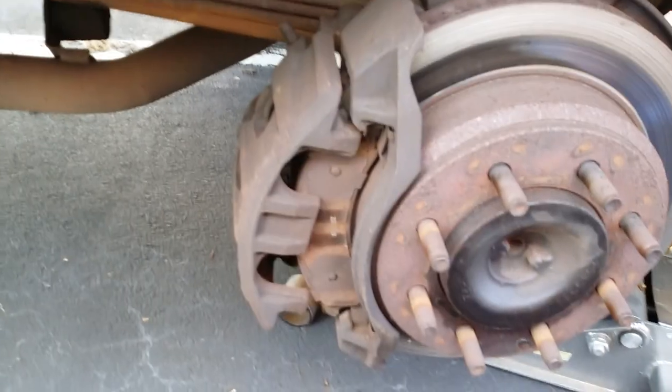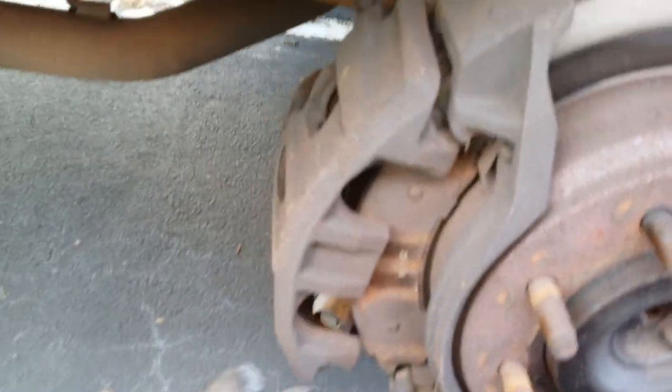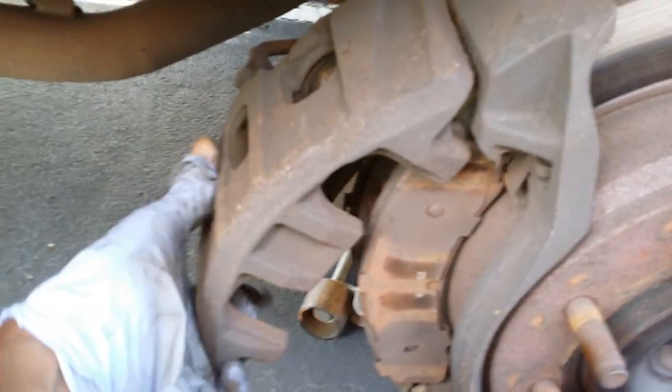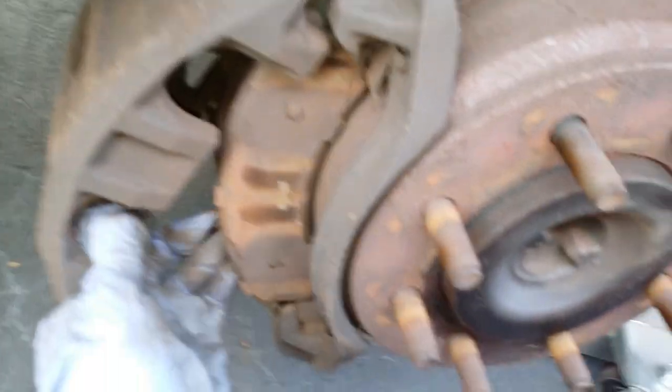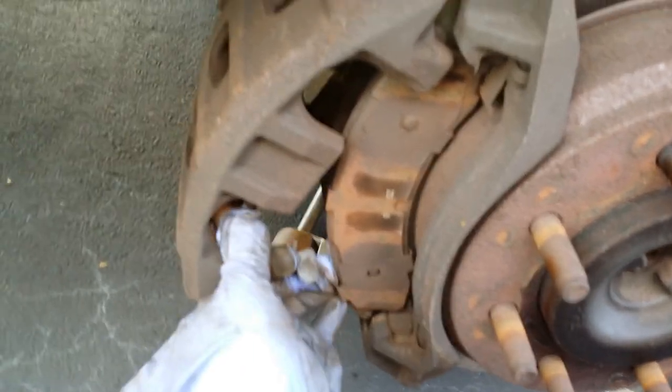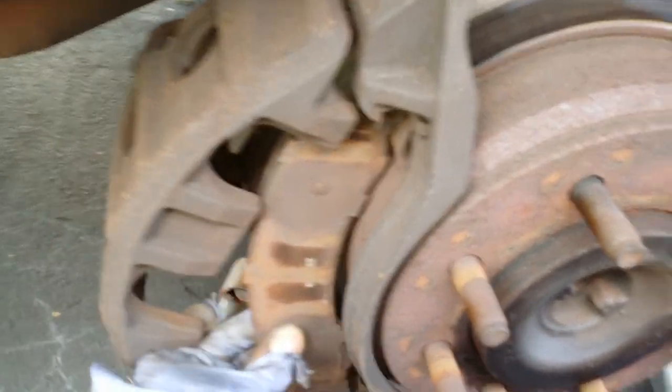So we're going to do that now. Once you shift it in and pry up on it, you're able to get some movement out of the caliper, which should allow you to get the brake pads out. Remove the inside one the same way.